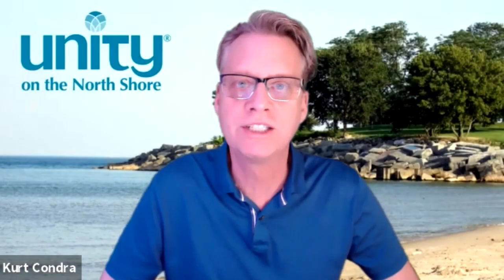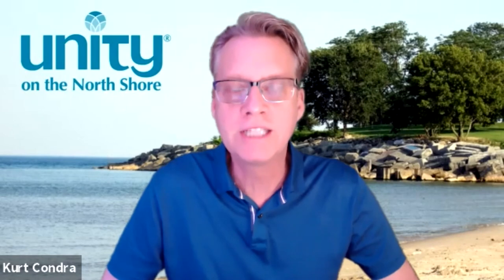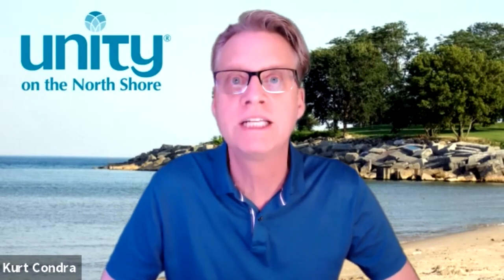Thanks for watching this YouTube video. If Unity's message of positive spiritual living resonates with you, I hope you'll subscribe to our channel so you can stay up to date on other lessons as we post them. Also, if you're able to support us financially in the work that we do in the world, please check below for contact information. You can visit our website, find more about what programming we offer, as well as how to give. Blessings.